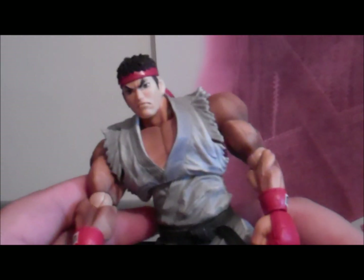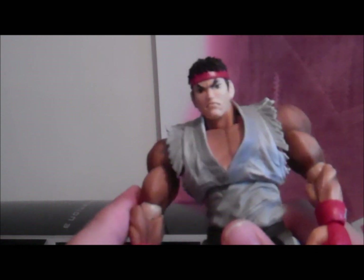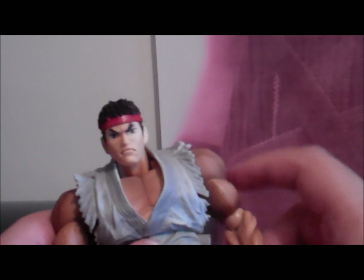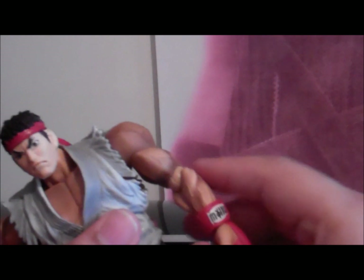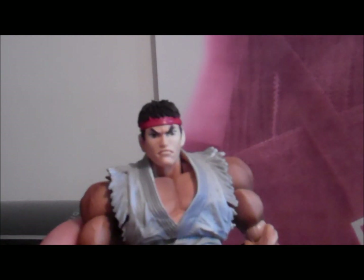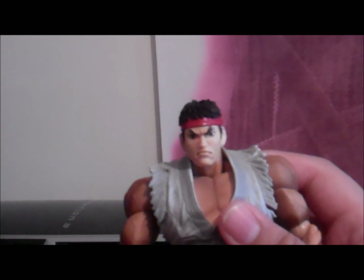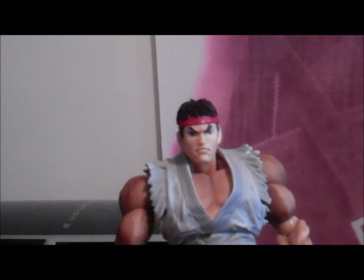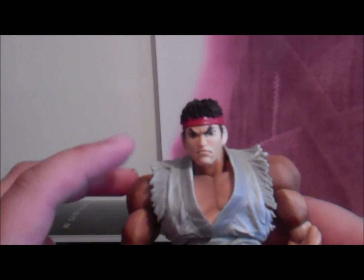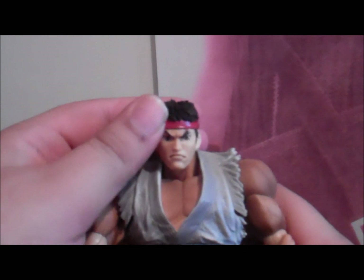Obviously Play Arts Kai messed up in the past, but this one looks much better guys. I had some really bad experience with my other two past figures. So I hope this one will be much better and doesn't keep falling down on me.